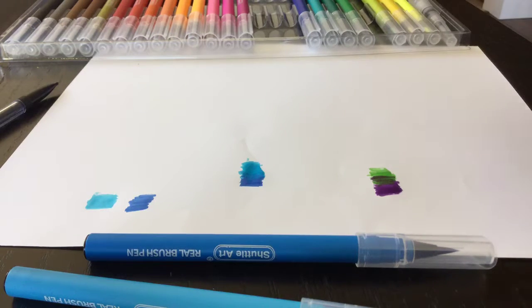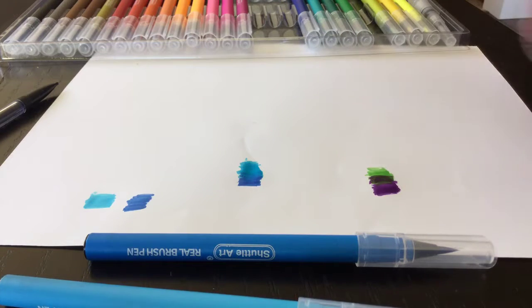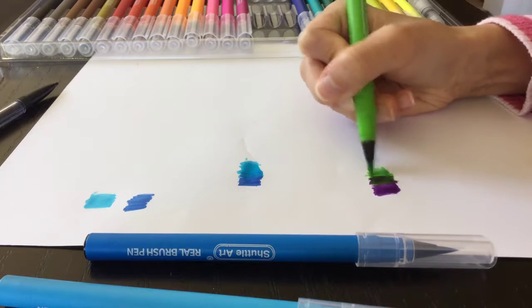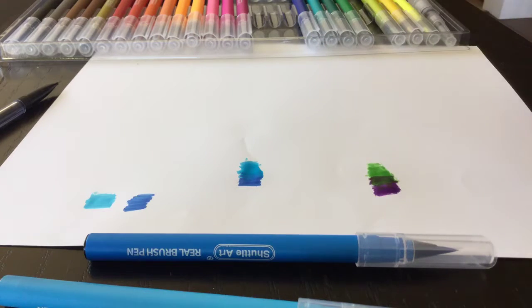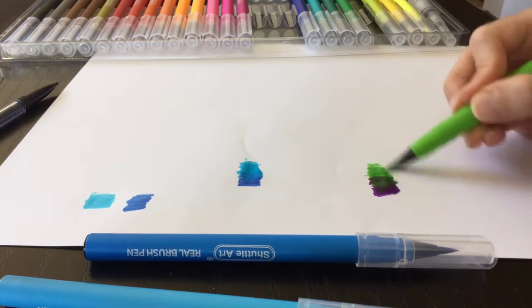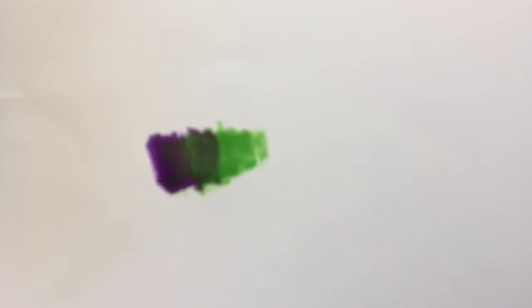You basically want to layer it lightly. Add a bit more green, and as you can see it actually gives you a smooth gradient. I'm not a pro at blending, but this is pretty decent for me.